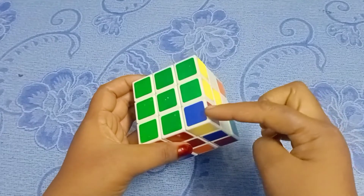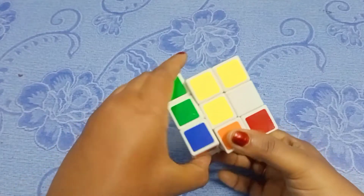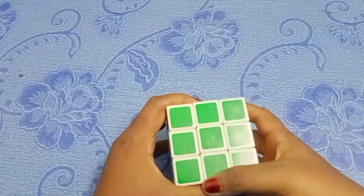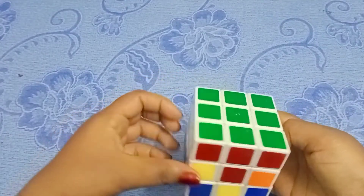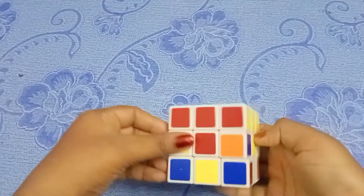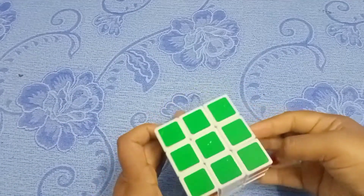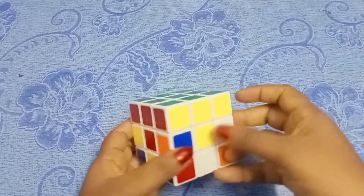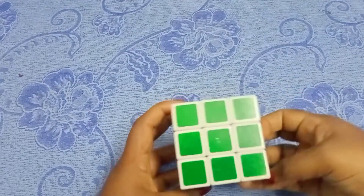Place the center, then place the center again, and then complete the first layer. If you want to make this, subscribe. Next, the two layers will come. The first layer uses three colors with centers — just match them. Thank you for watching.